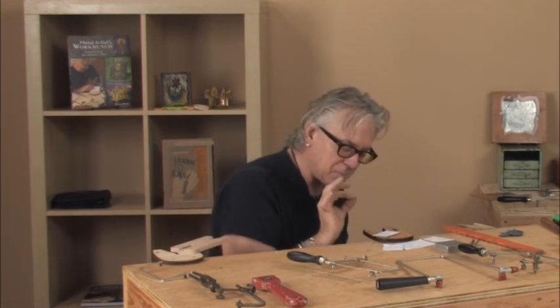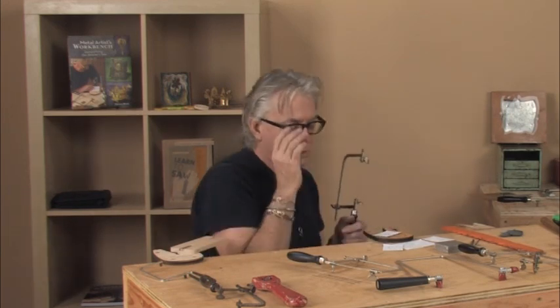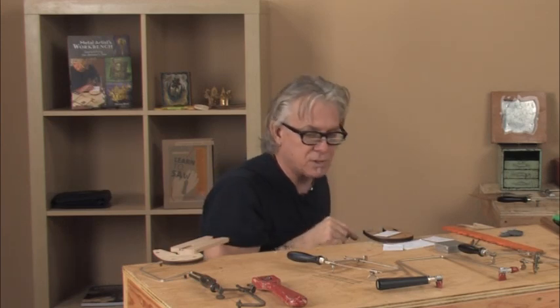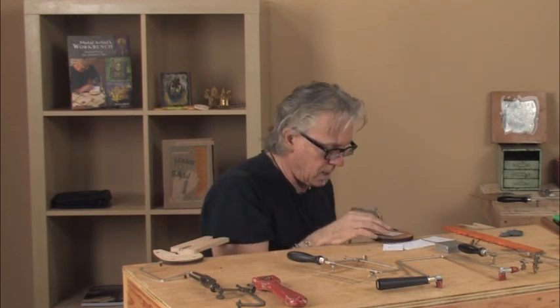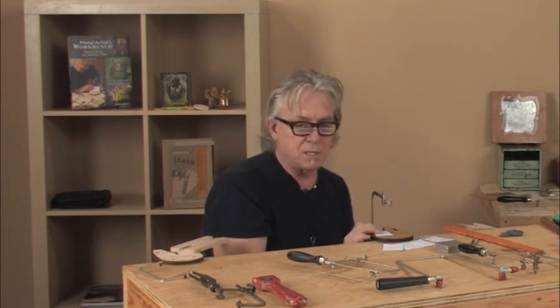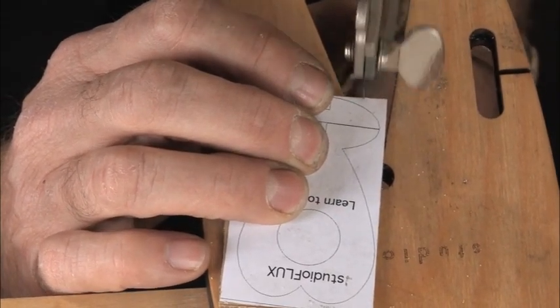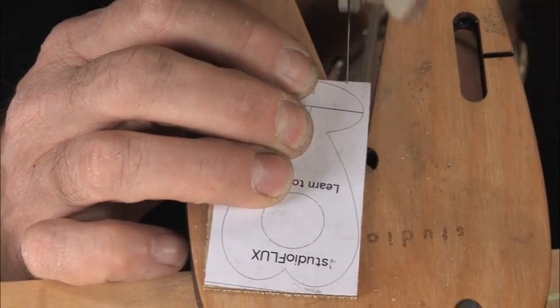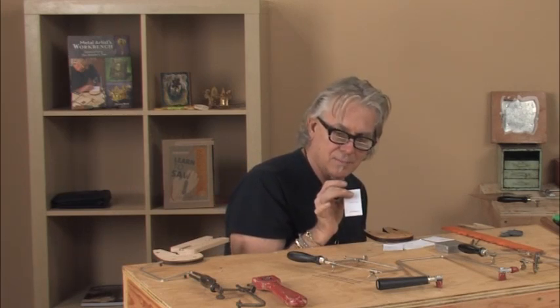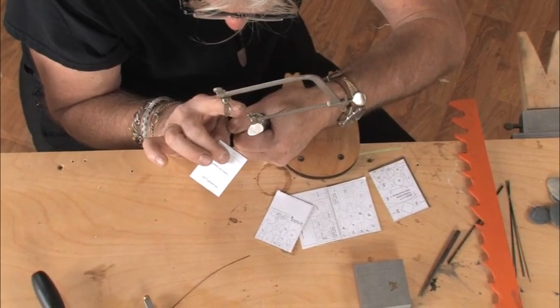With this method you can definitely saw very precisely, but it means you have to understand what's taking place where the metal meets the material. To start the sawing process, Tom has to put on his close-up glasses, because being able to see what you're doing down there is critical to sawing well. With the plastic, I can just put the saw against the edge of the material and begin to move it up and down. I am literally at this moment adding no pressure whatsoever to the saw frame — just moving it up and down in place — and you can see it's already making the cut.